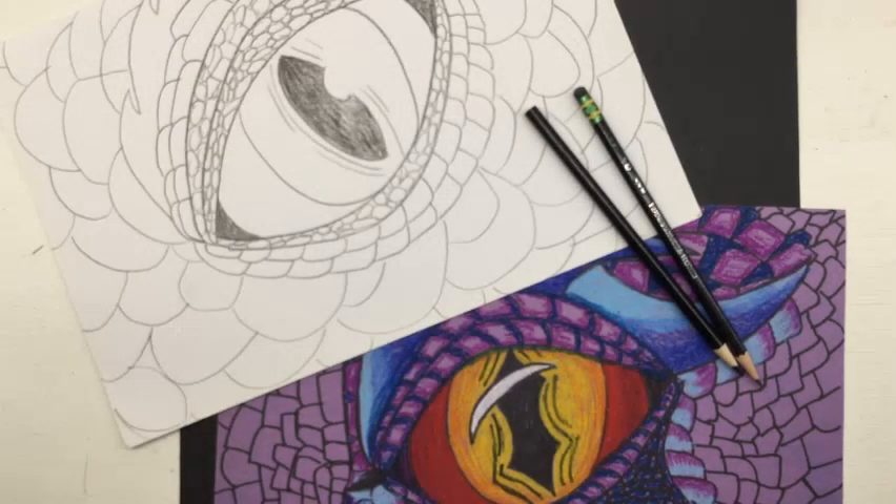Welcome back to the art room. Mrs. Larrabee here. This week we're going to be putting together several of the elements and principles of design that we've been talking about through other lessons. This week we're going to be drawing the eye of a dragon.